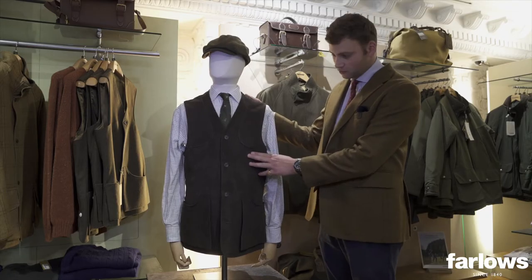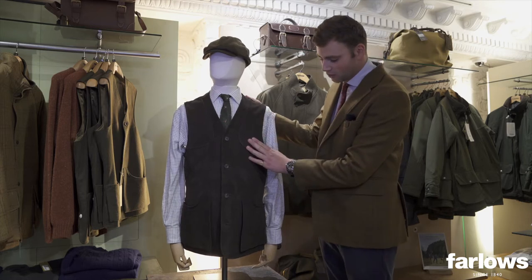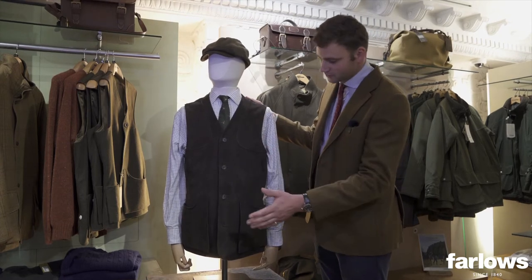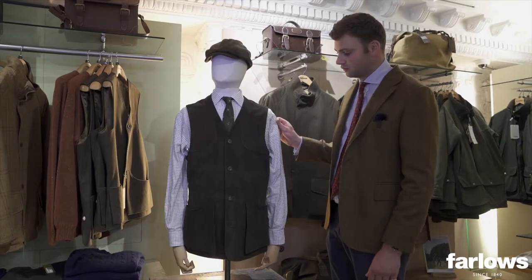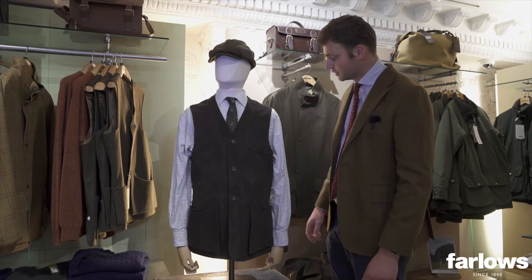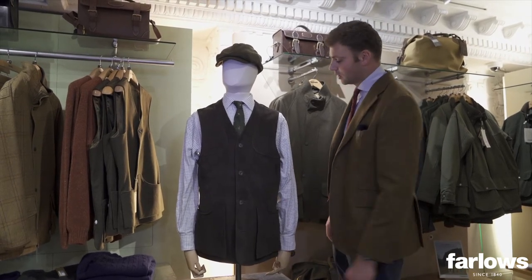It's also very durable — incredibly durable — which is definitely needed in the high wear areas across the shoulders and pockets. It's exactly the same block as our Farlows Moorland Shooting Vest, which has been in the collection for a few seasons now, just produced in this lovely leather.